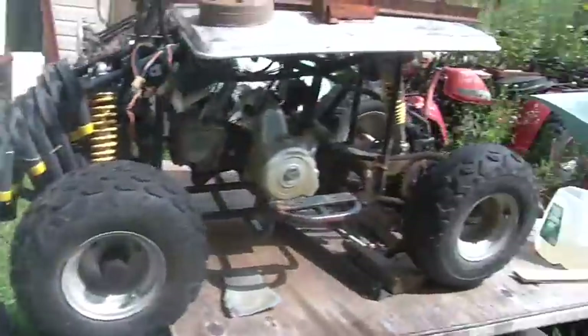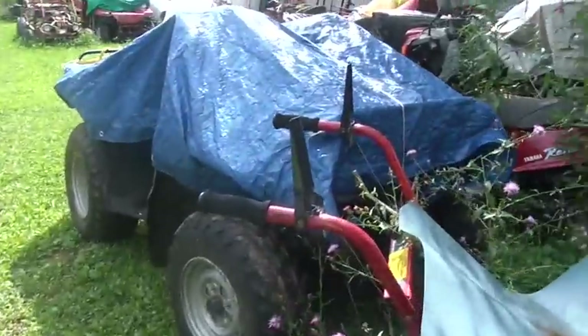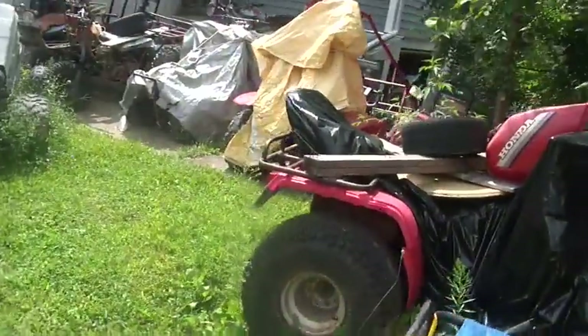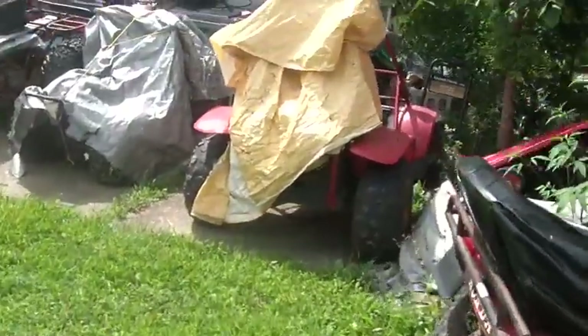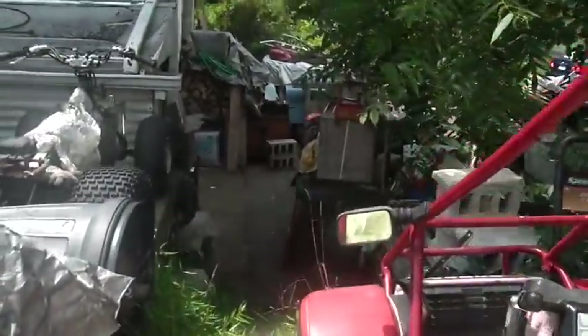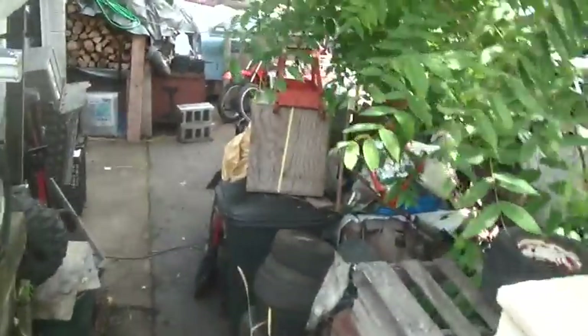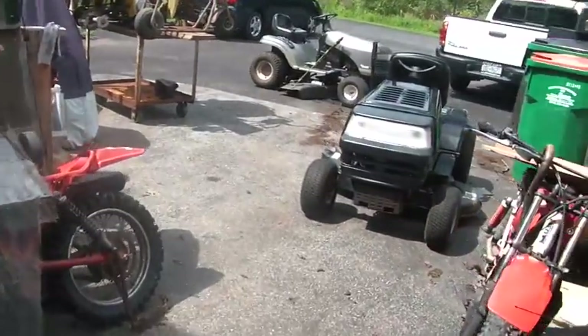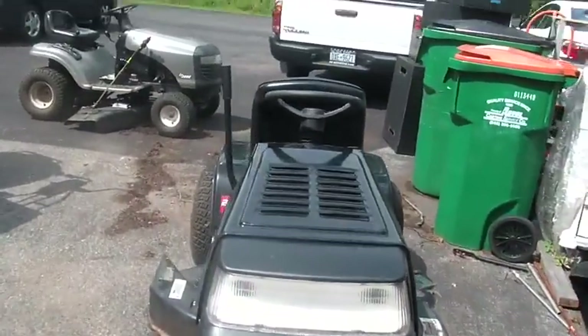Hi folks, welcome back to the horde. Nice day, drying out — good day to be outside. For those of you who are familiar with the horde, you know that there are four cars registered on the road — actually two cars and two trucks. I have two Corollas, this Tacoma, and a Ford Ranger.